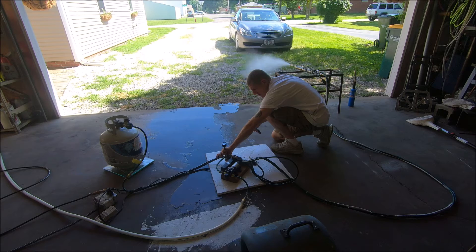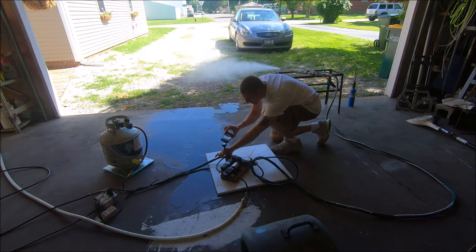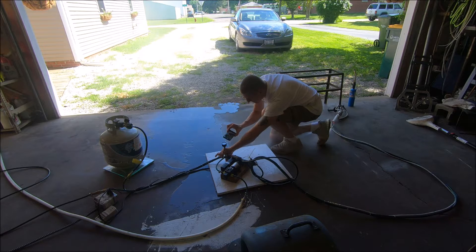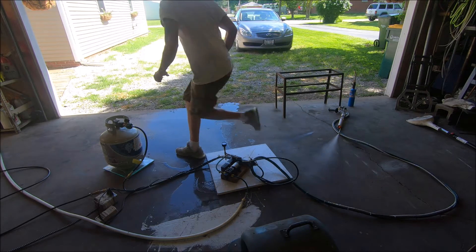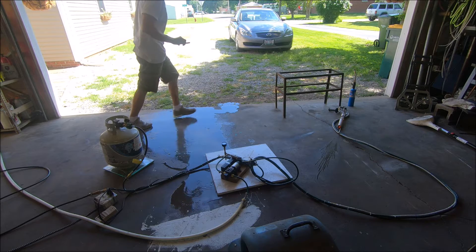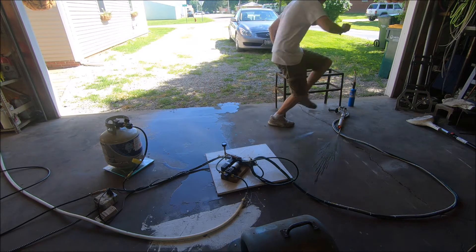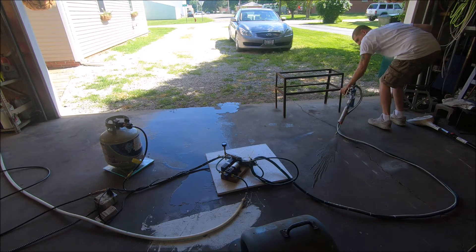All right, here we go fellas. Slow motion — maybe I won't look quite as bad in slow-mo. There we go, not too bad. Anyway, I'm glad to see she took flight — that means we got thrust, boys, and I'm into it. Definitely happy this happened.